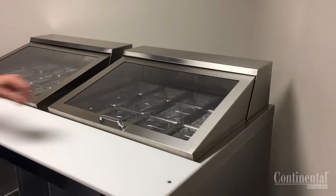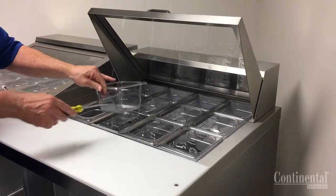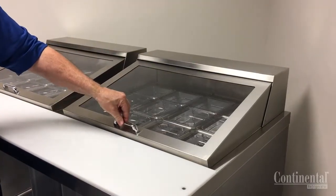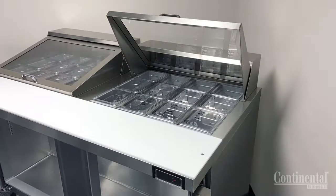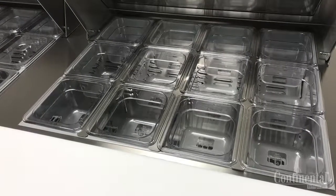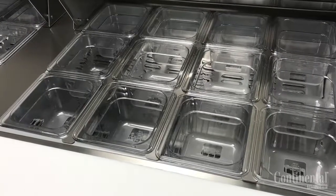All sandwich units with an open top come with plastic condiment pans and pan dividers and it is very important that the pans are left in the opening at all times with or without product. It is also important that the flip or flat lids be placed over the pan area at slower times so that the cabinet temperature can recover. If the pan opening is left without or missing some pans, this will cause temperature and condensation issues as well as cause the evaporator coil to freeze.